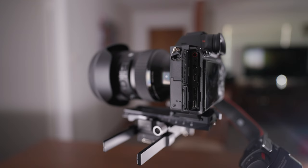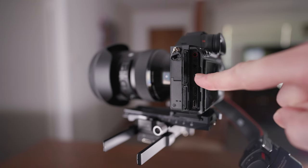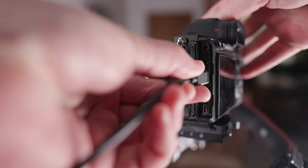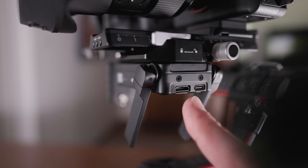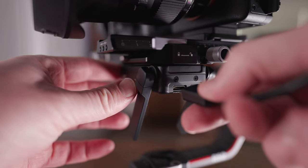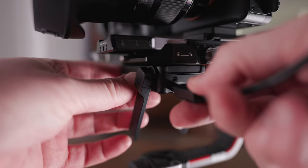You need to get the correct sized HDMI cable for your camera. On the A7S3 it's got a full size HDMI but on this A7R4 it's got the mini HDMI. You just need to find the correct cable and plug it into the HDMI output on the camera itself and then into the RavenEye unit. There's only one HDMI input port on the RavenEye unit so you shouldn't get that mixed up. Now the camera can transmit the video signal into the RavenEye unit and the RavenEye unit will transmit it wirelessly to the Ronin app on your phone.